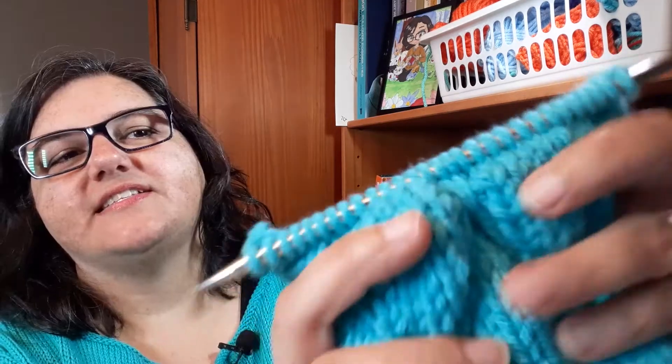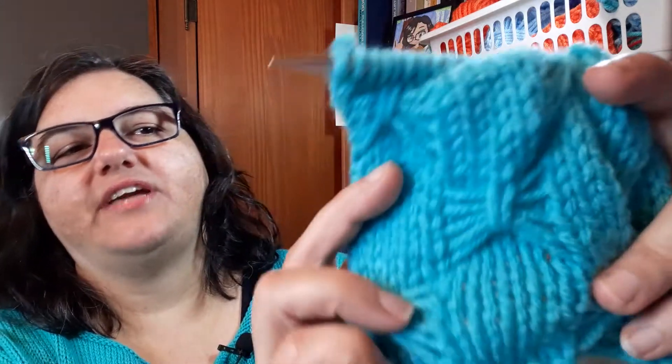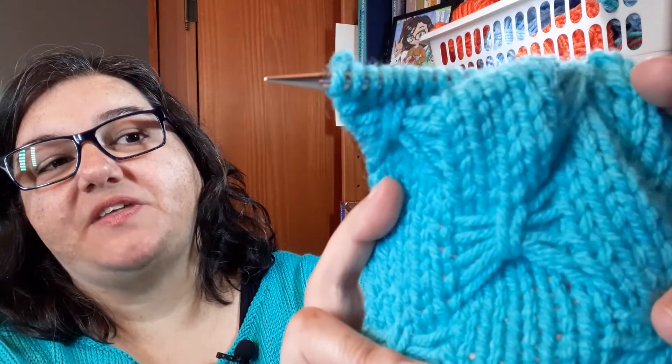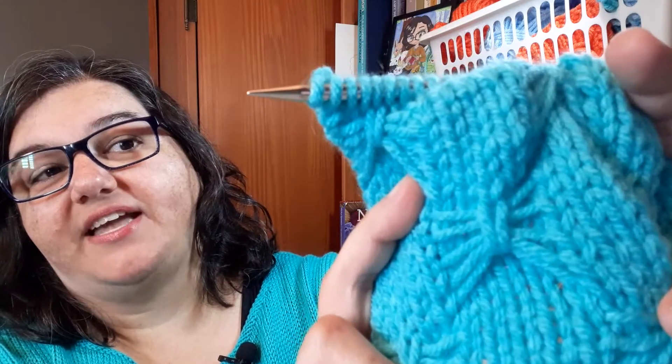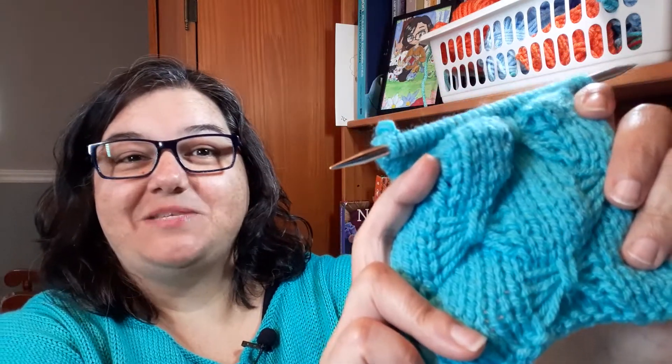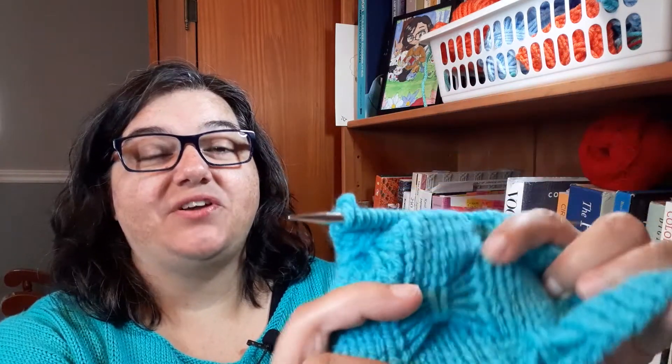Hey Nerdy Knitters! In this video we're looking at the butterfly stitch pattern. It's a slip stitch pattern that creates these little butterflies. You slip the yarn across the front of the work and then catch the floats up to create a butterfly. Learn how to make these butterflies in today's video — and I'm sharing some tips for changing the size of the butterflies, making them larger, making them smaller, and varying the pattern, so be sure to stick around.